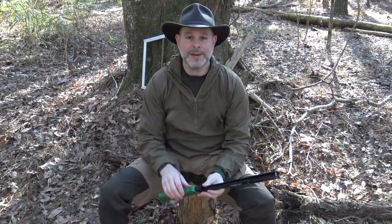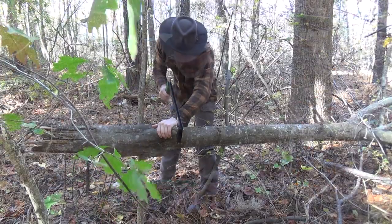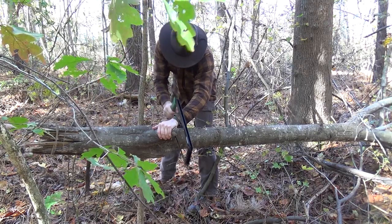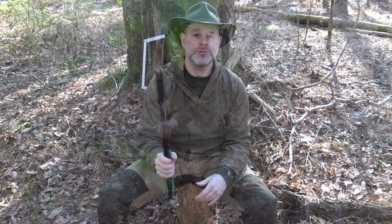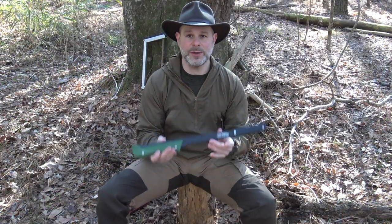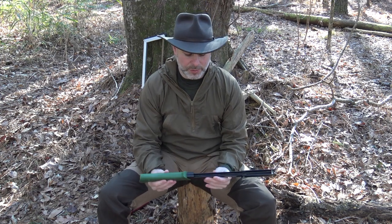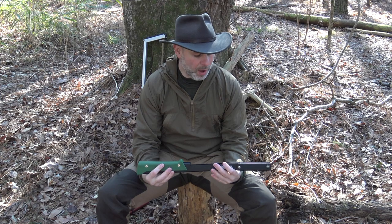It's as light as any of the other saws. The handle is probably the most comfortable of the bunch, between the wooden buck saw and this one. One thing I will say: it's the most noisy. When you're carrying it in the field, if noise is an issue, this one will rattle more than either of the other two.